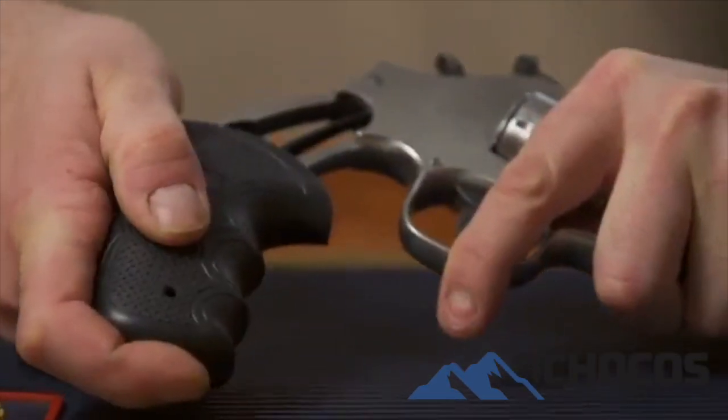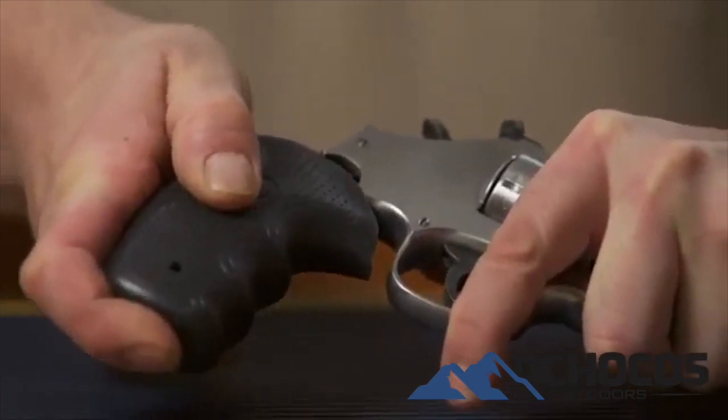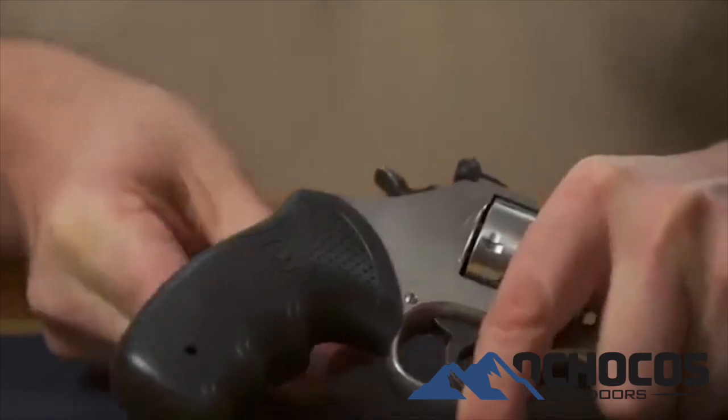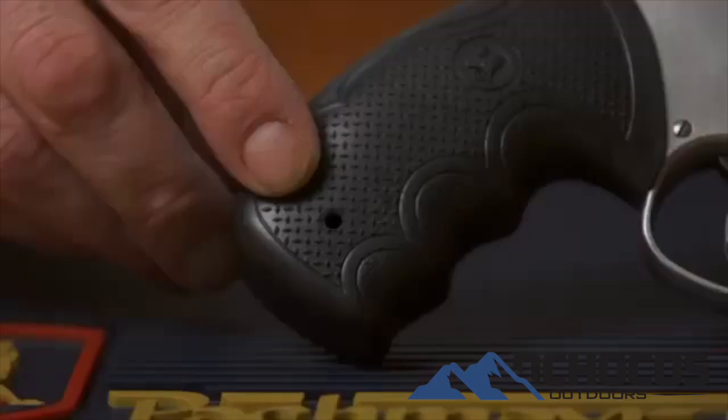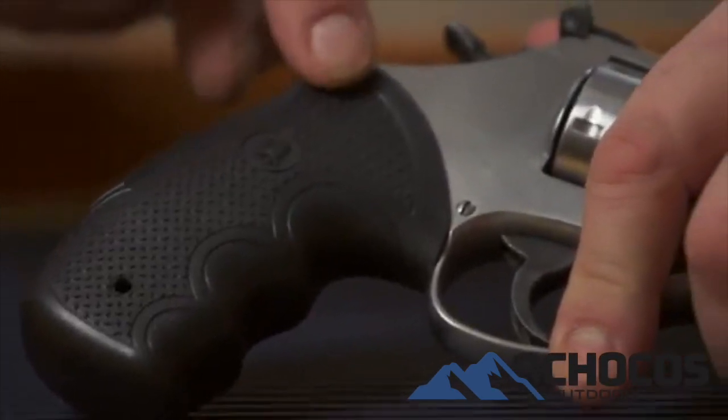Now cant the back strap of your revolver and start it into the grip. Slide the grip until it is fully seated and the screw hole is aligned with the roll pin hole in the frame of your revolver. Be careful that the top tabs of the grip do not get caught in the frame during this step.